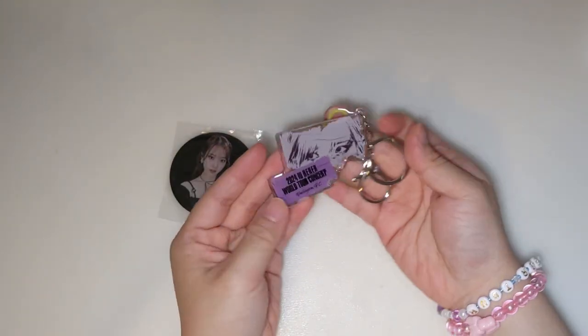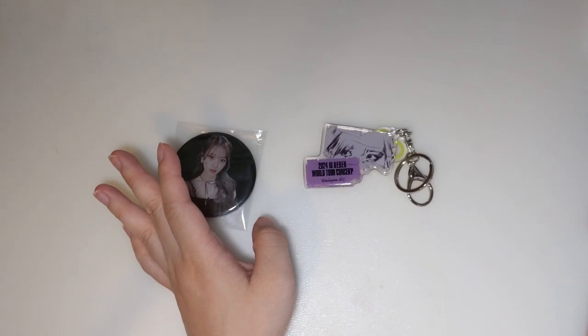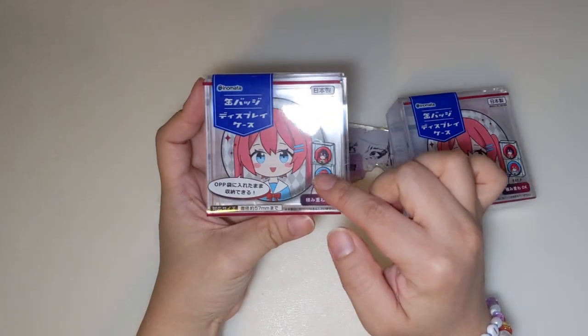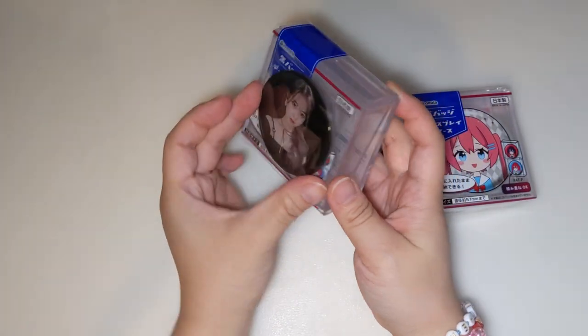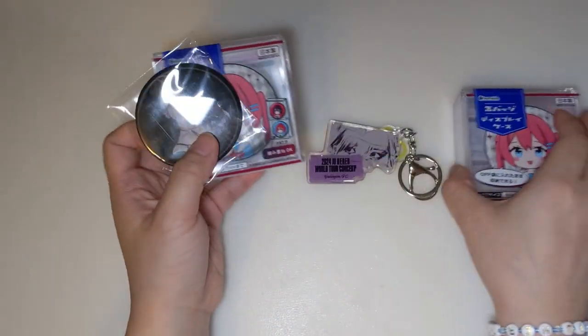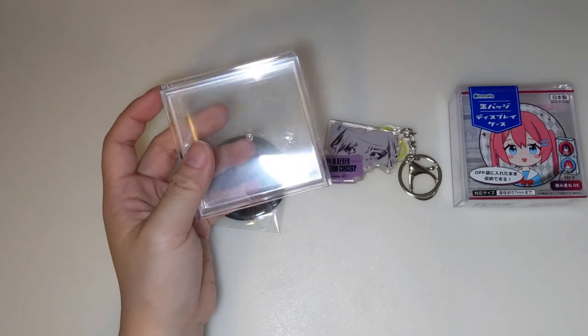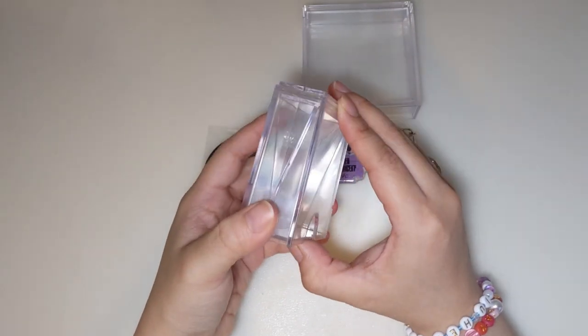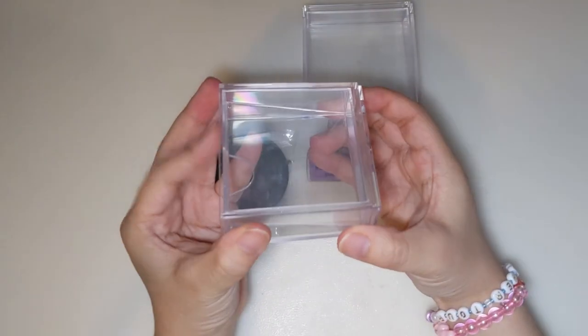Now put this right here on my desk. For the next item — the magnet and the keychain. For these two I have this item. They're actually used for badges, but they actually also fit perfectly for this magnet because it has a very similar size as a normal badge. So let's open. And this one too — I believe this will also fit in here.